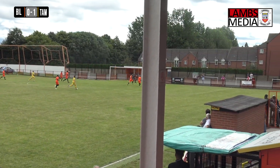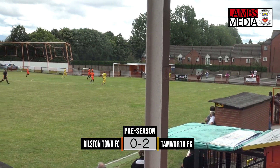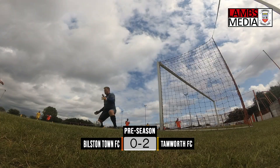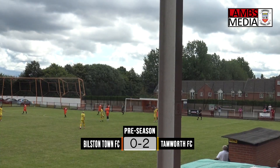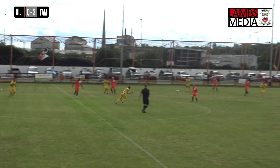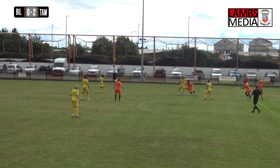Ball into the Bilston box. Revanal James brings it down, slots it under the keeper through his legs at the near post. A really stylish finish by Revanal James. It certainly was — that was as cool as you like. Dan Creaney with his second goal of pre-season and Rev James also getting on the score sheet this afternoon.